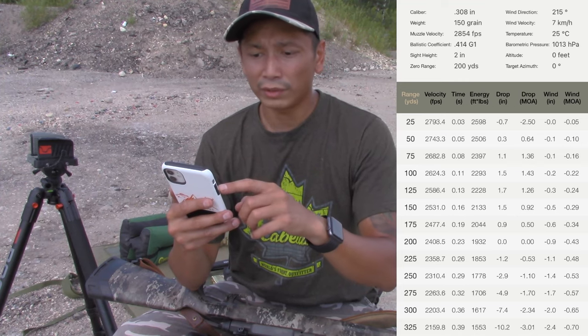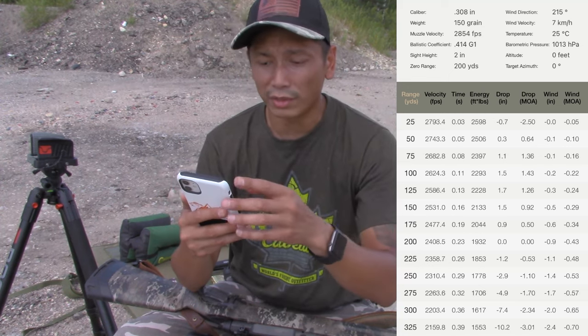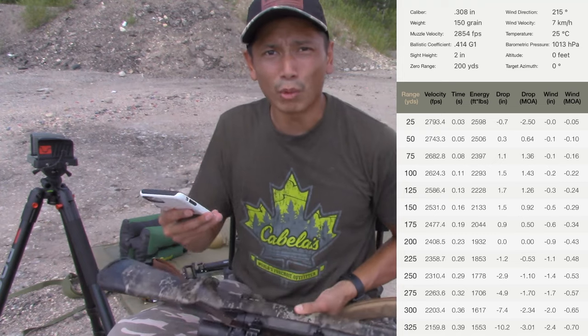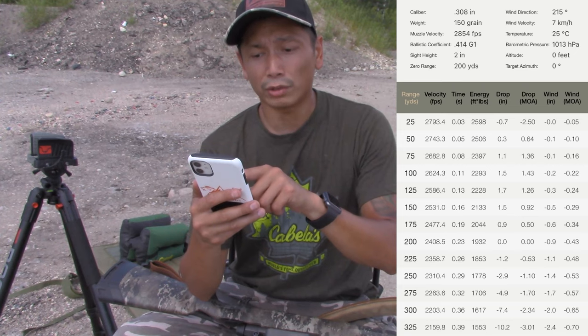I'm going to pull up the ballistic chart and show you guys what that looks like. You punch in your information — it's .308, 150 grain, muzzle velocity 2,854 fps (that's from the box), and I'm shooting Federal Fusion 150 grain. You punch in your ballistic coefficient — again, that's on the box or you can find it online. Sight height is 2 inches; usually for a hunting rifle your sight height is going to be 1.9 to 2 inches. For an AR it's about 2.7 inches sometimes 3. Then you punch in your zero range — I have it set to 200 yards.